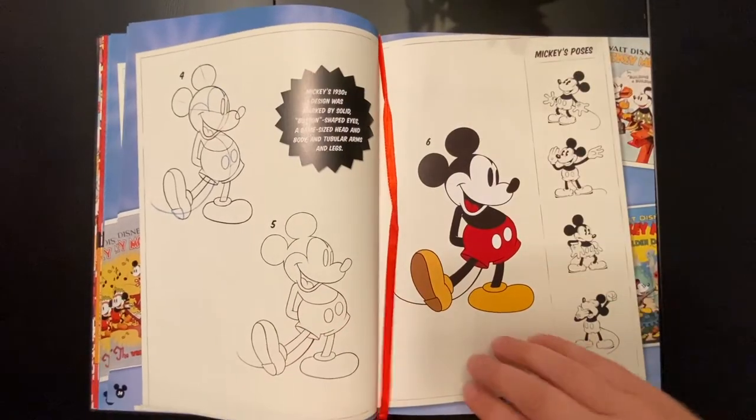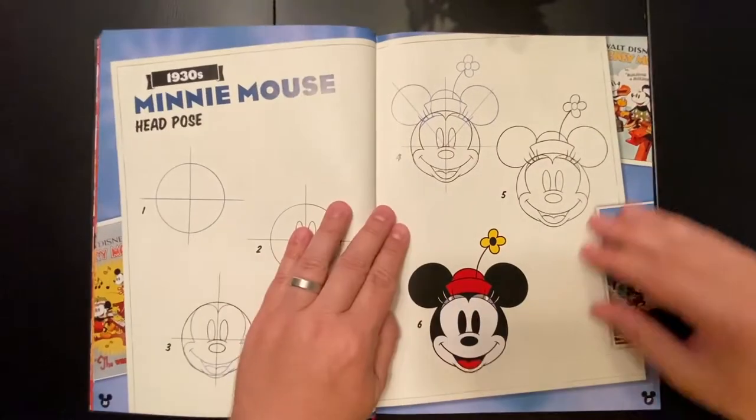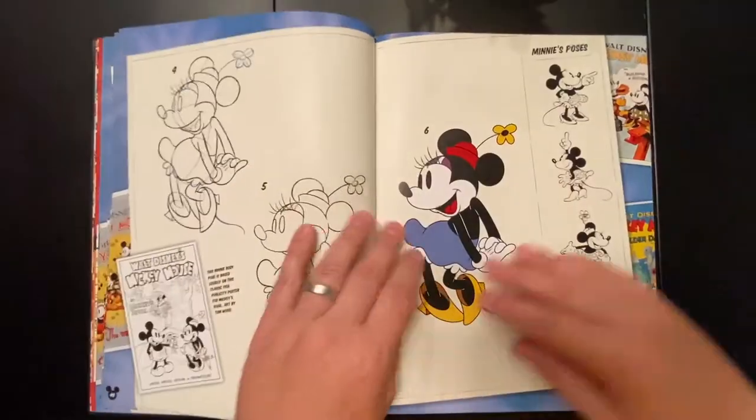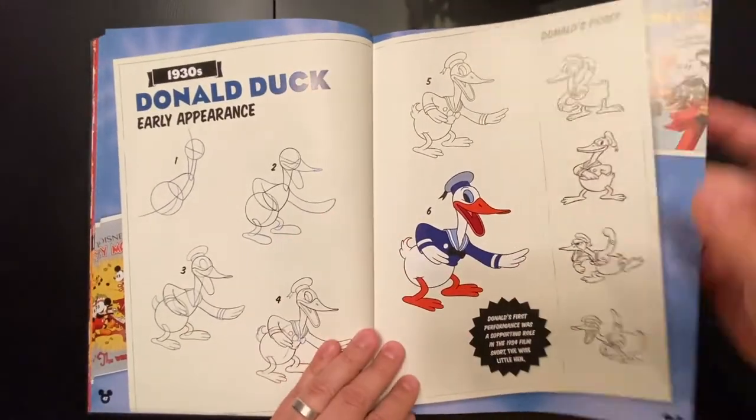There's a nice little bookmark built into the book. The pages are pretty thick, pretty quality — the book overall feels pretty nice. You just can't really see through the pages that much, and I like it.